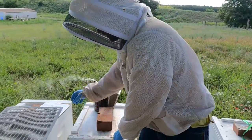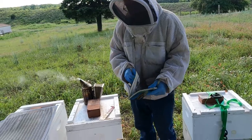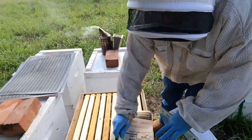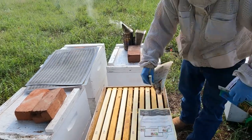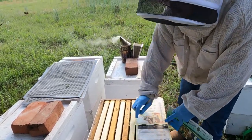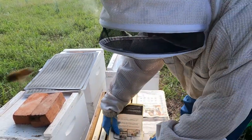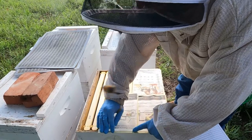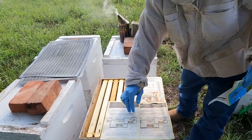First thing we do, we'll put it here. I'm going to put all this newspaper on here. Make sure you don't have any gaps in between the paper. It helps if you've got some propolis on your hives. If you don't, you can take some sugar water and spritz it down so the paper sticks really good.